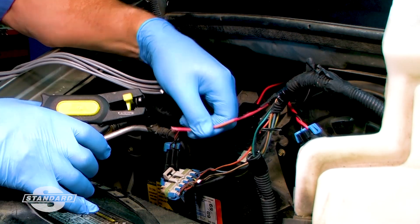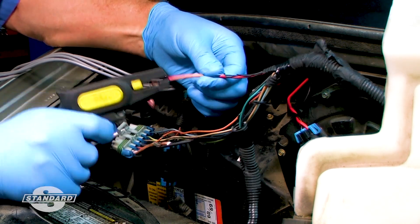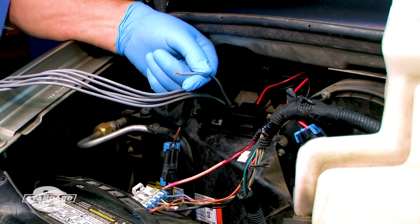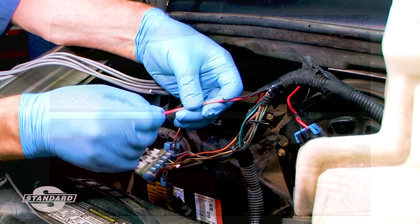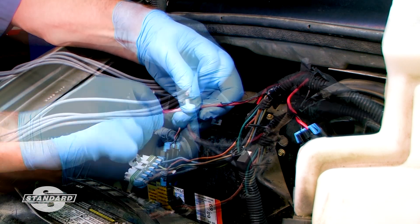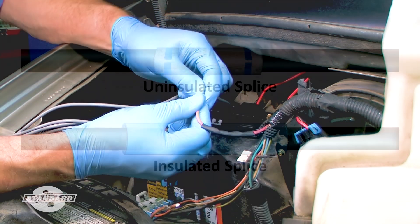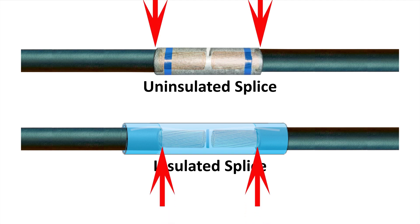Preparing the wires is the same regardless of the type of connector being used. Strip about a quarter inch of the insulation from the end of each wire using a quality stripping tool. Be careful not to nick the strands or stretch the insulation. You can also gently twist the end of the wires to make it easier to insert them into the connector. The tip of each stripped wire should not reach past the center of the connector barrel, and the insulation should almost touch but not enter the metal of the connector barrel.